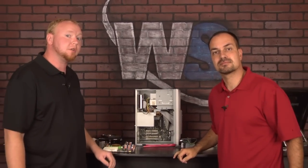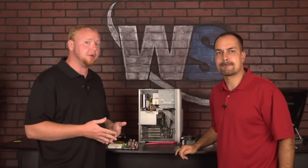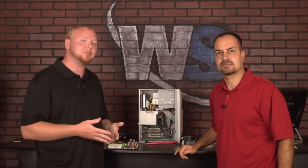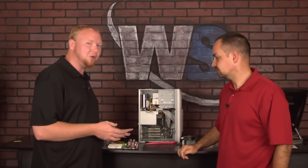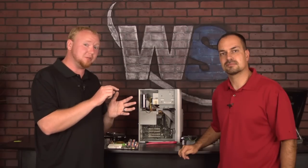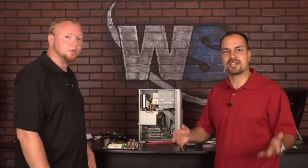The CPU we're showing today is a Pentium 4. If you bought your computer within the last two or three years, you probably have a Pentium 4 processor. The newer ones — the Intel Core i5s and Intel Core i7s — have more cores but don't look a whole lot different. The main difference is on the back: they don't have all the little pins, they just have little dots. It just sits on top, locks into place, and then you put the fan on just like normal.